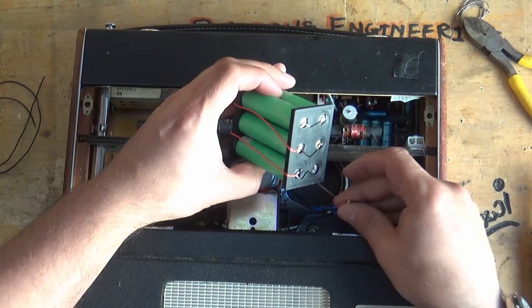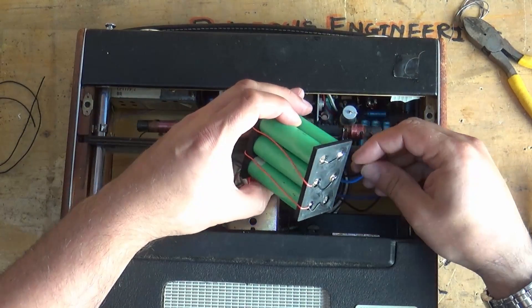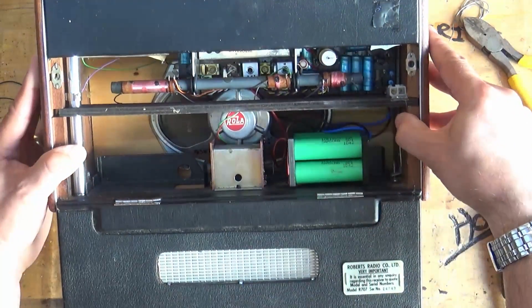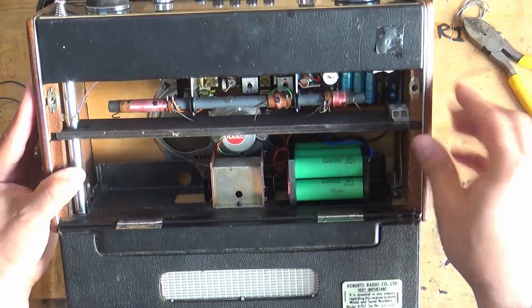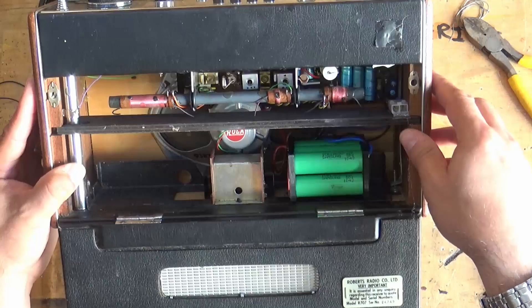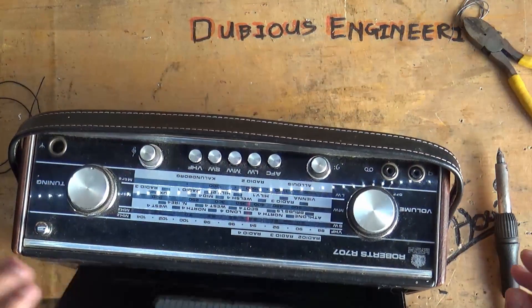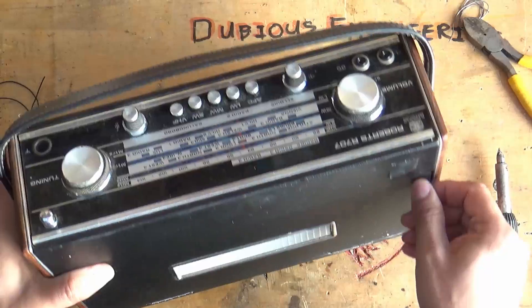Positives on right, and now we've got to chuck the negative on this back end here. Look at that, that looks quite nice! Obviously we're going to have to hot glue that in there — dubious hot glue. Let's see if this thing works — I'll just close the back up.